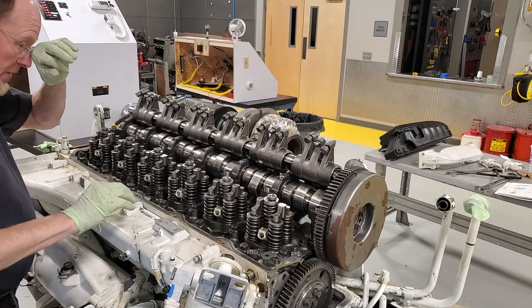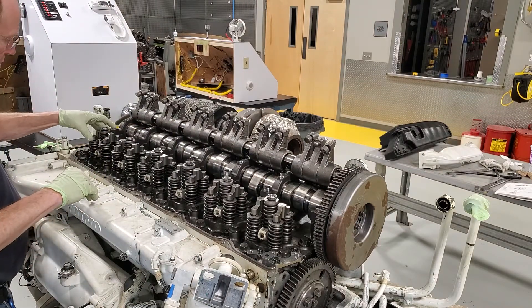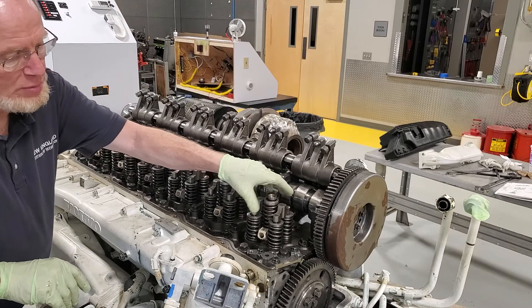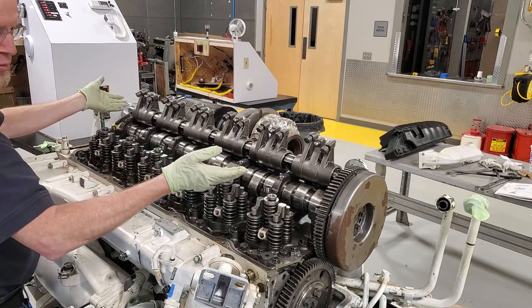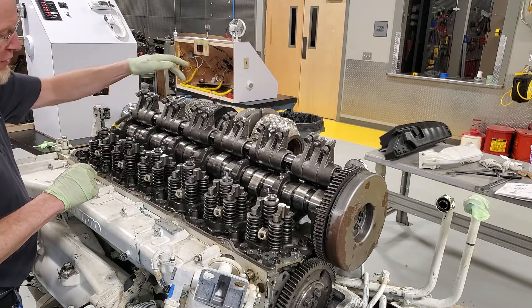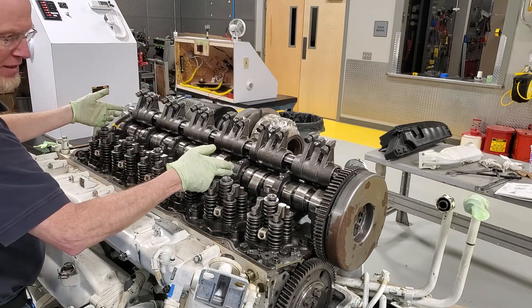Now we want to put the rocker shaft back on. We've got the injectors all in there, all torqued, and all my valve bridges are done. One more final check — make sure they're numbered in the right place; I number them all from one at the front to the back, sequential. Now I'm ready to pull the rocker shaft back. I have to line it up, and remember that the threaded side of the two lifting brackets goes up, not down, because it does not fit if you put it on upside down — that's very important.